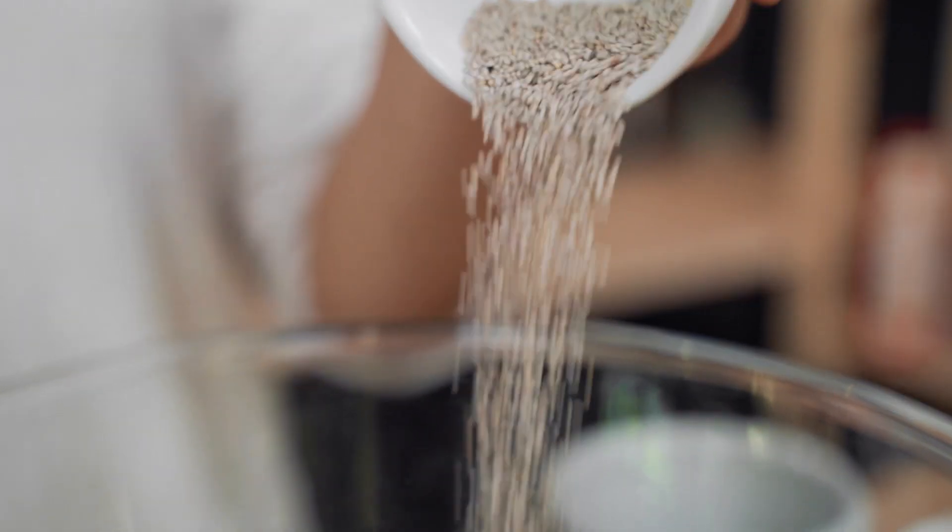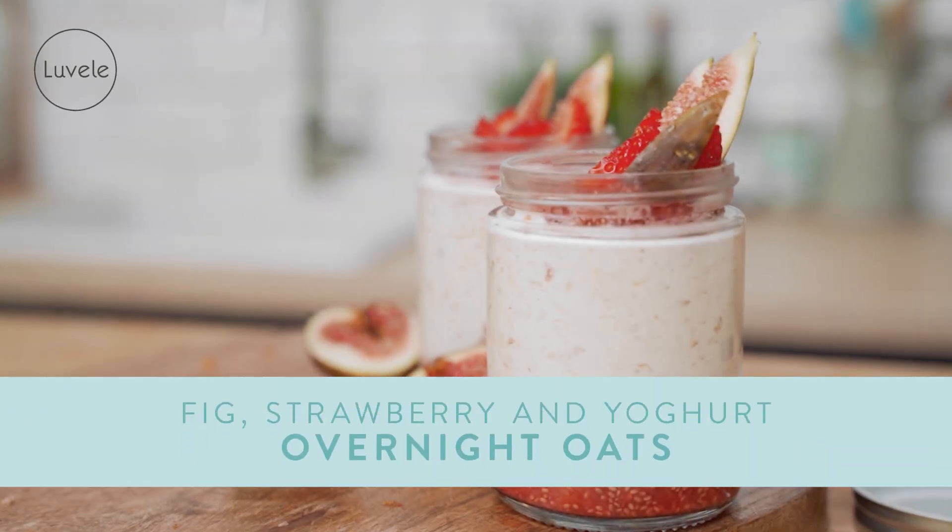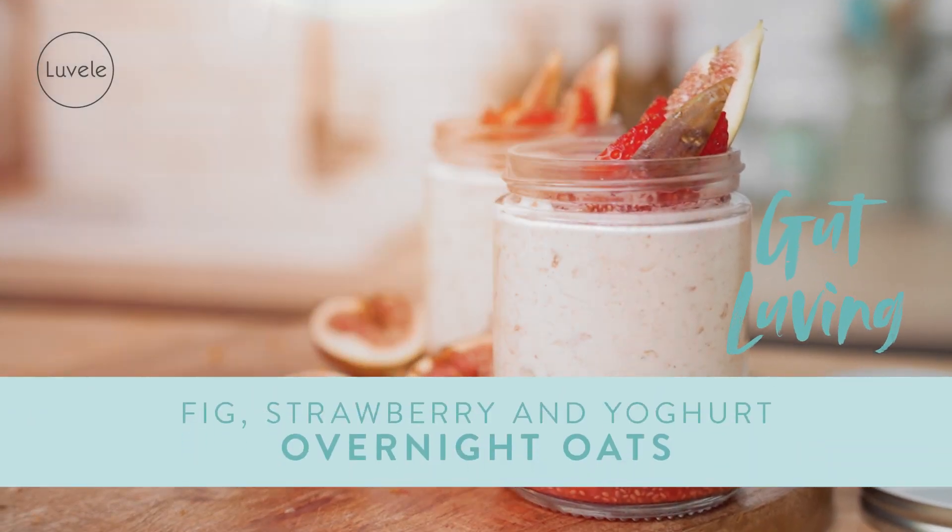Hey guys, welcome back to the Lavelli Kitchen. I'm excited to show you an awesome breakfast that ticks all the boxes in terms of flavor and nutrition without all the nasties. Today we're going to make a batch of oat and chia breakfast jars with an easy strawberry jam.